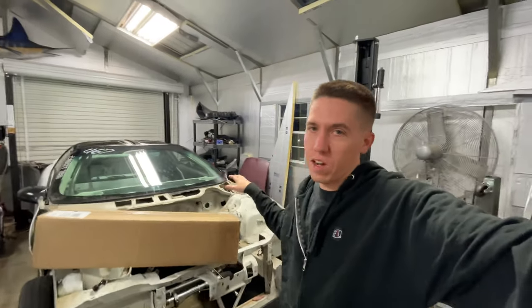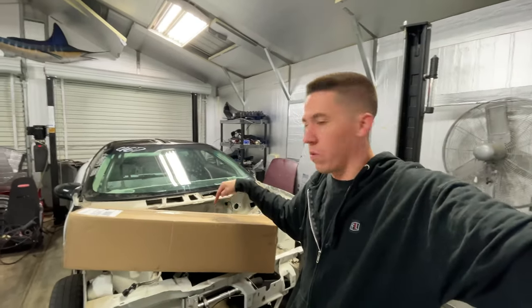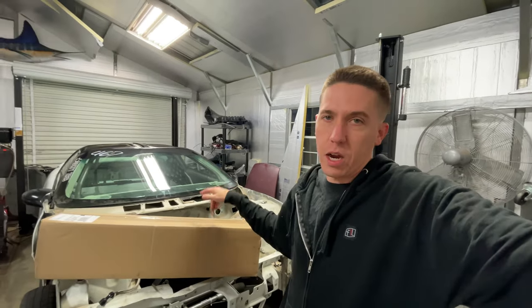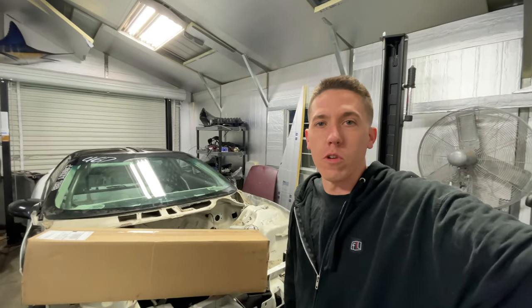Hey everyone, welcome back — we're working on the Camaro. Lots of Camaro content coming, and today we're going to probably cut the front end off of this thing. I got a Rock Solid Motorsports tube front end I've been wanting to put on the car for a long, long time. We're going to get this thing open up, look at the tubes, figure out exactly where we need to cut, and then remove the front end. And I guess there's no turning back after that.